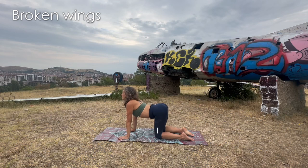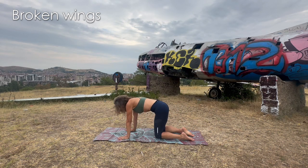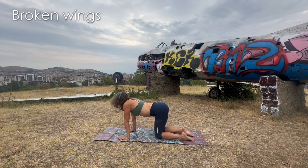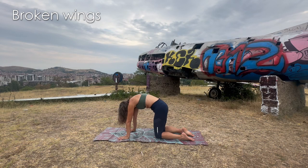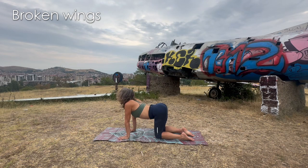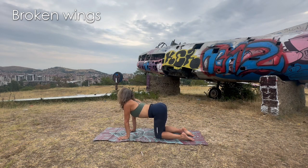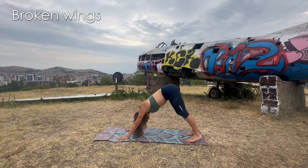We're going to do a couple of cats and cows. Cow — pulling the belly down, inhaling. Exhale, all the air out, belly goes in, navel to spine — super hungry cat. Expand your shoulder blades, scapula. Inhale, look ahead. Exhale, belly goes towards the back. Inhale, then tuck the toes, lift the hips and let's go to downward dog.